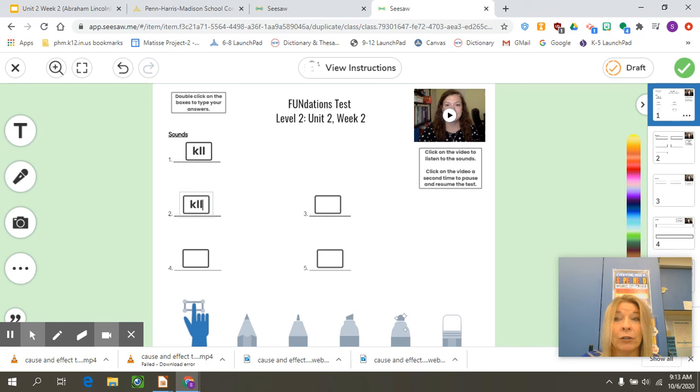Don't forget when you're done to turn it in. If you do need to take a break or pause, hit draft and then go back. But I would suggest finding about 15 to 20 minutes of your time to sit and get this all done in one sitting, and then click the green check mark to turn it in when you're finished.